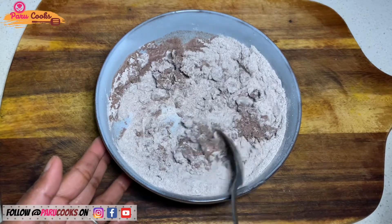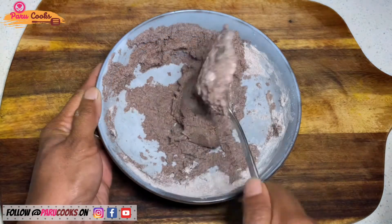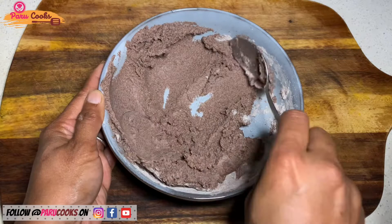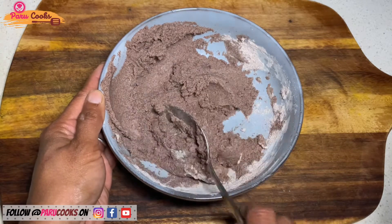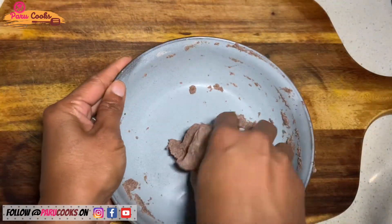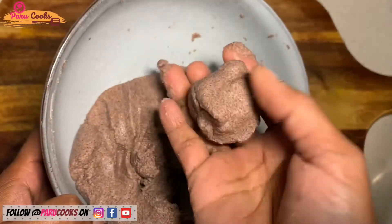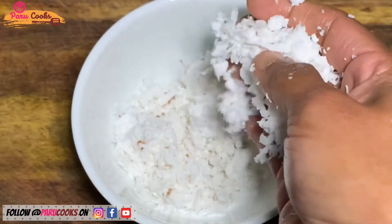As the flour is well combined and cools down a bit, you can start mixing with your fingers if you would like to do so. Make sure the dough is not too thick or too loose — it should be easily spreadable with your fingers. This is the right consistency.